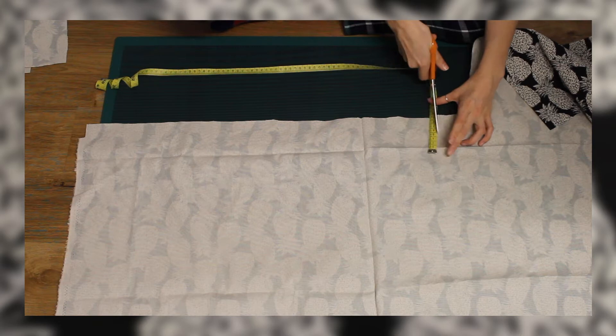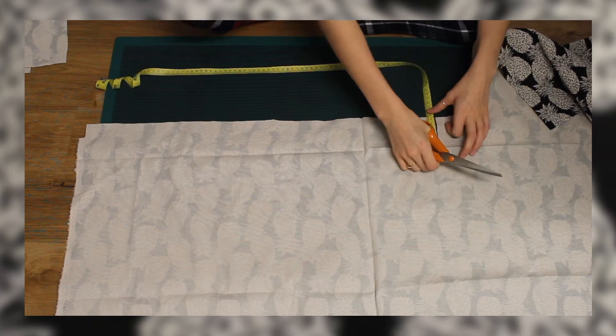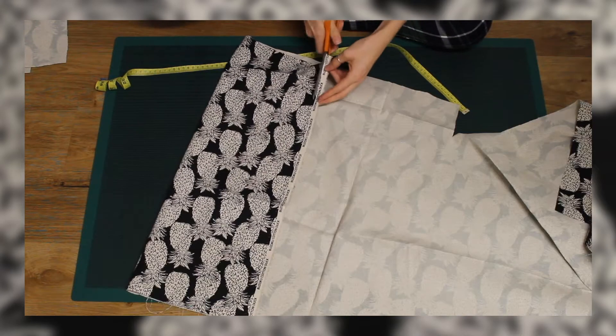I put the two matching fabrics right sides together and sewed a U shape, leaving one of the sides open.